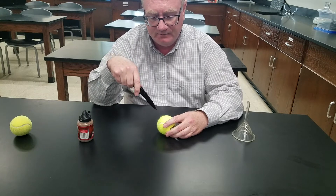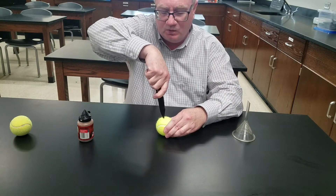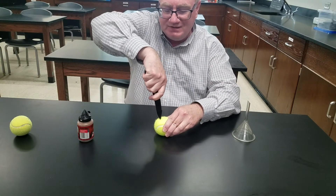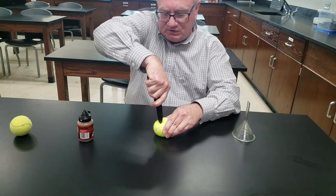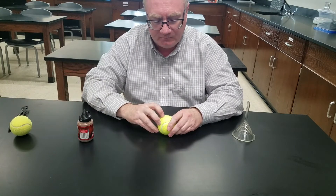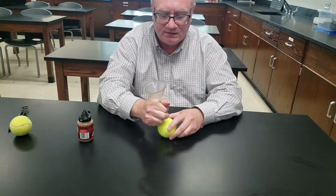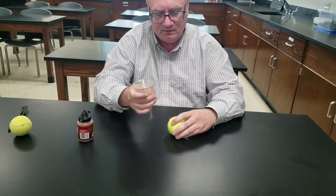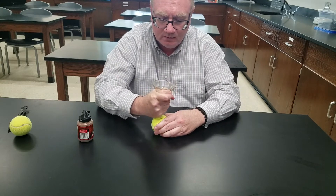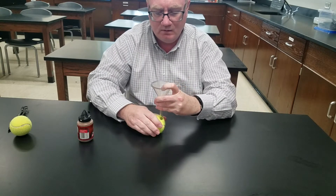I want to make a V or possibly an X. So I want to start over here and aim towards where I just cut through. Usually it's easier done from a standing position than this. So I've made a cut. The reason why I like a V is because I want to take my funnel and stick it right through that hole I created into the tennis ball, like so.